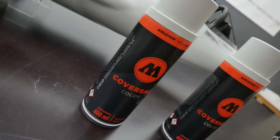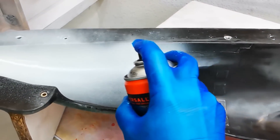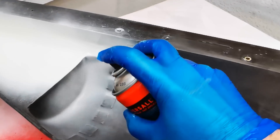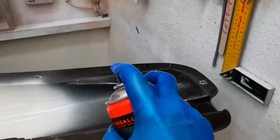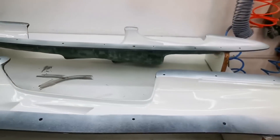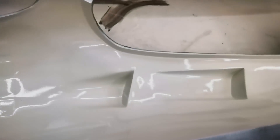Building the fuselage starts by applying filler into the molds. I am using acrylic spray paint from Molotov. This has a high covering power and works super with the releasing wax.